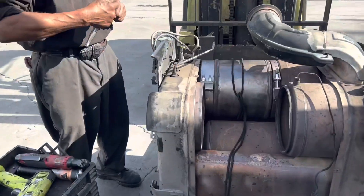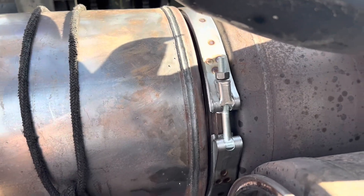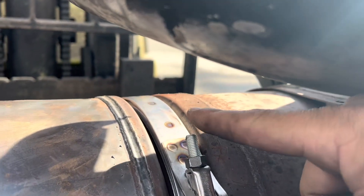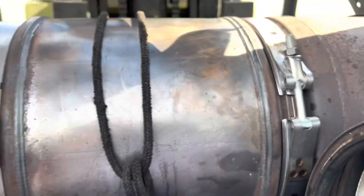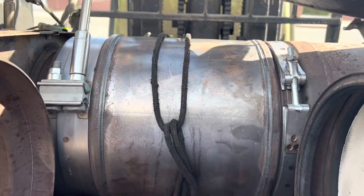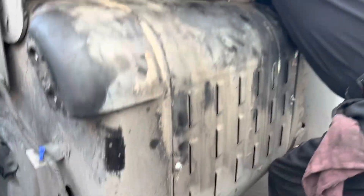Alright, the first filter is in. Make sure you position the clamps correctly so they don't butt up against the next clamp coming in. You also don't want to go too low or too high — you need to clear the heat shield that goes right above it. Give yourself enough room at the top. Make sure you torque it down properly because if you don't, you'll have exhaust leaking out and that will definitely affect your regen.